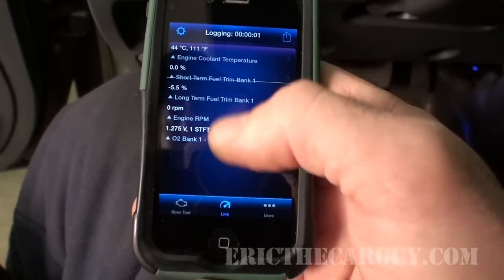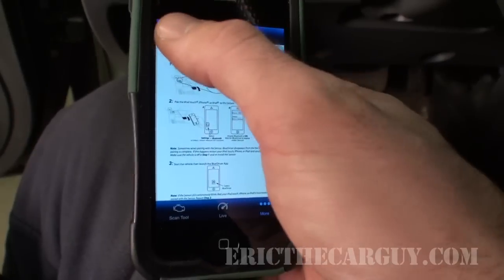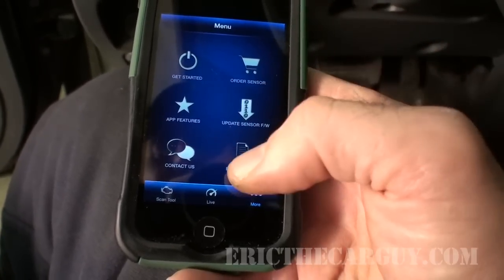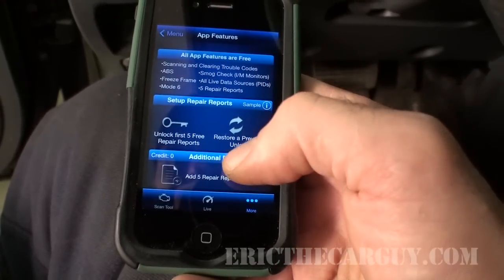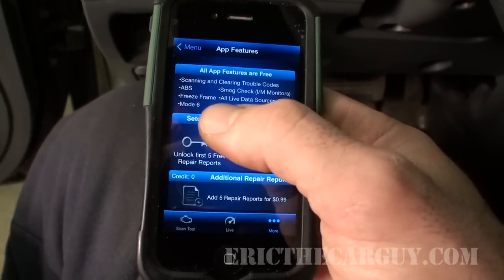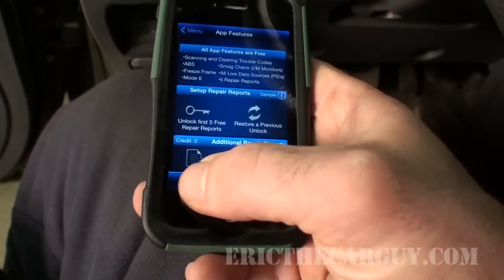Live data is what we'll get to in a minute. Under 'More' you have 'Get Started,' which shows that same setup sheet from the box. There's also an option to order or update the sensor, rate/review, contact, and app features. App features tells you about everything it's capable of: the first five repair reports are free, scanning and clearing trouble codes, ABS, freeze frame, mode 6, smog check, live data PIDs, and then credits for additional repair reports.